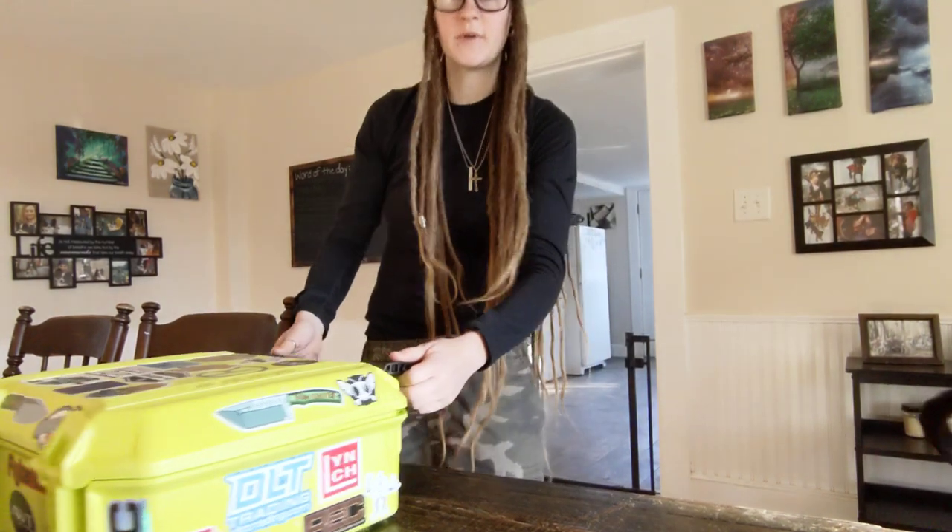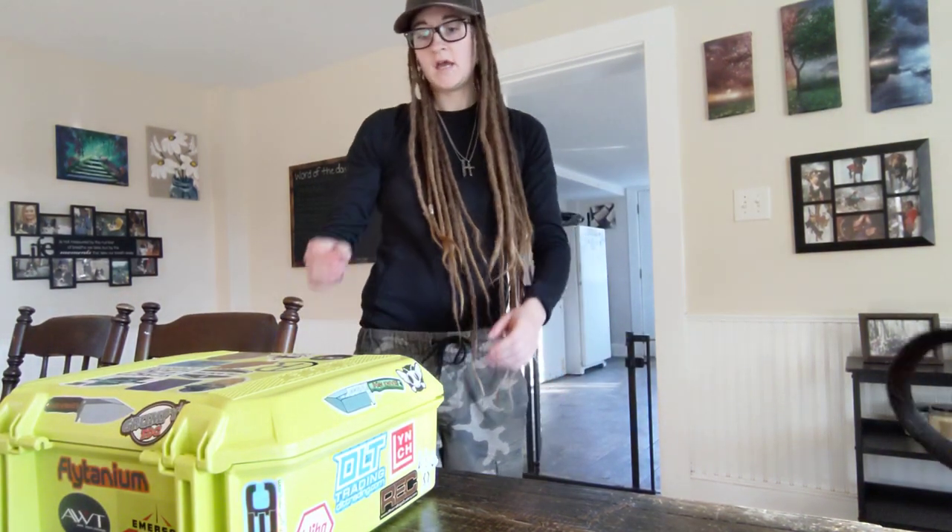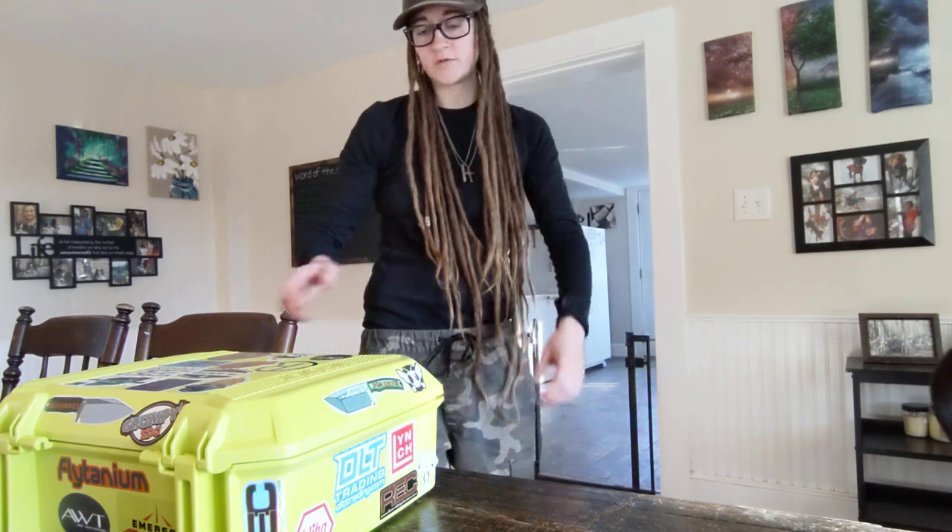This is a medium-sized Pelican vault case. I got it for 25% off on Black Friday, so I'm really stoked about it.